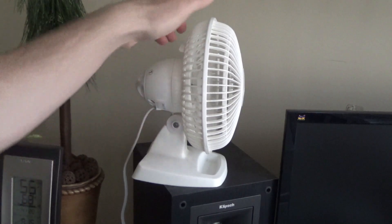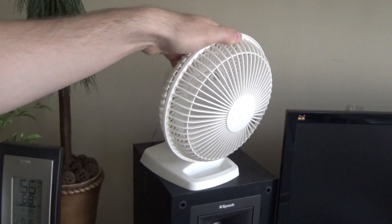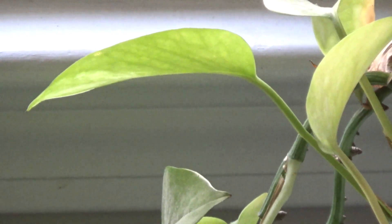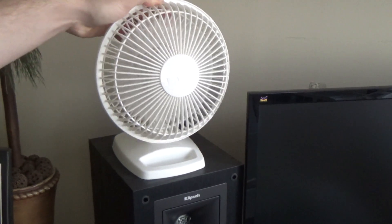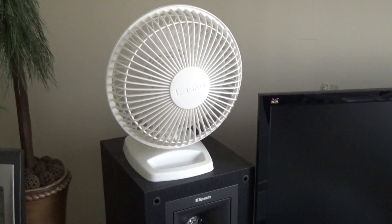Alright, let's go to two. It feels pretty well balanced too — it doesn't really vibrate or shake or anything. You can see it's moving that plant around, and this is only a little six-inch plastic fan that's probably six feet away from it. You can hear it on high — it's not inaudible on high — but it's not really obtrusive either, and for the amount of air it's moving, not bad at all.